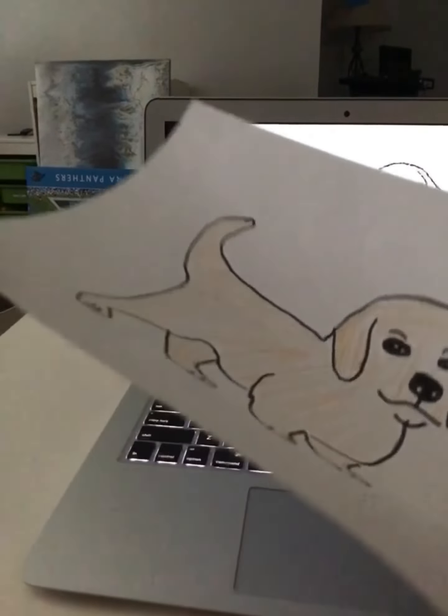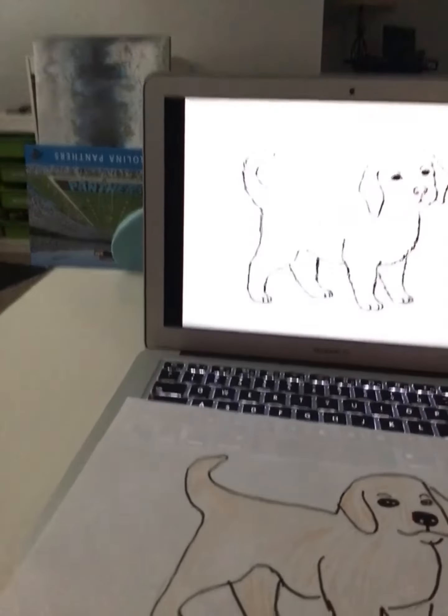I'll show you my masterpieces downstairs, because I made a lot more. I'll show you.